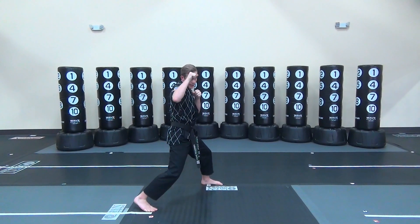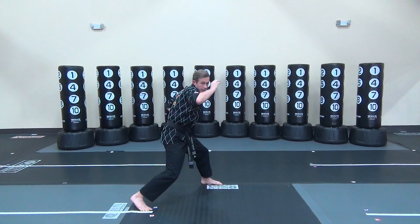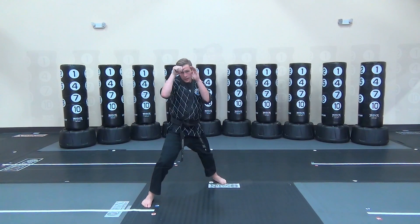Front hand jab, back hand cross, front hand hook, back hand uppercut, and back up.